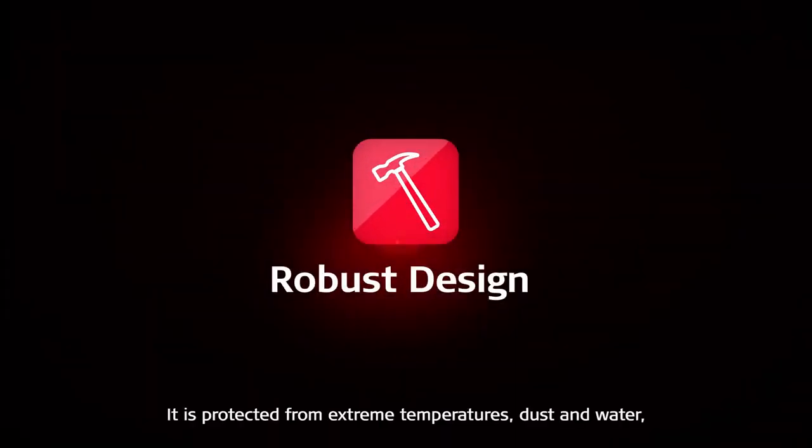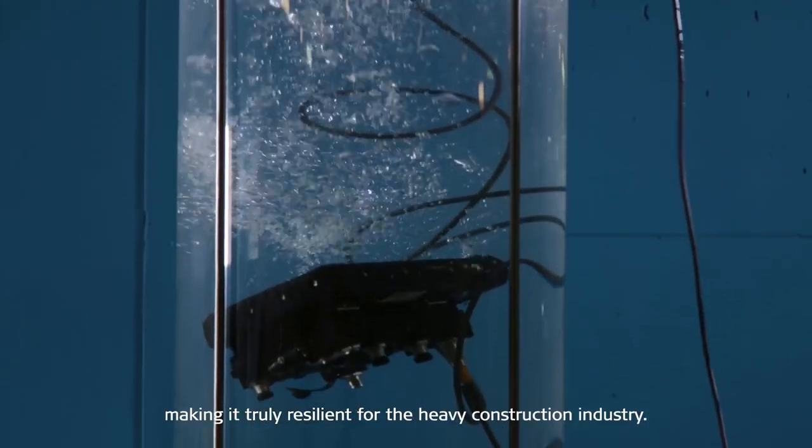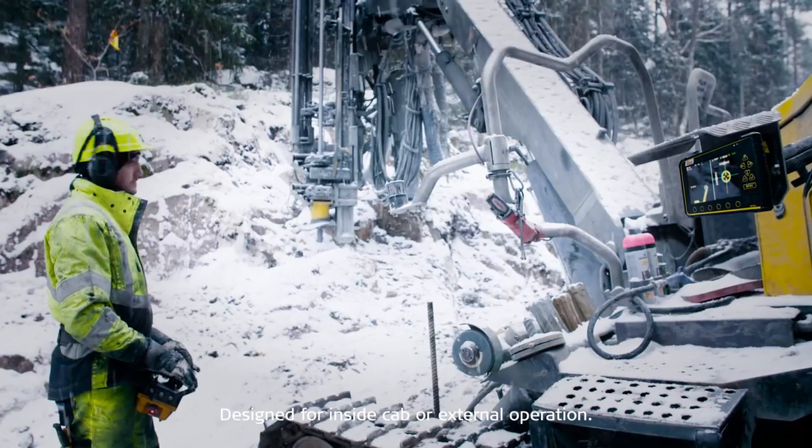It is protected from extreme temperatures, dust, and water, making it truly resilient for the heavy construction industry. Designed for inside cab or external operation.